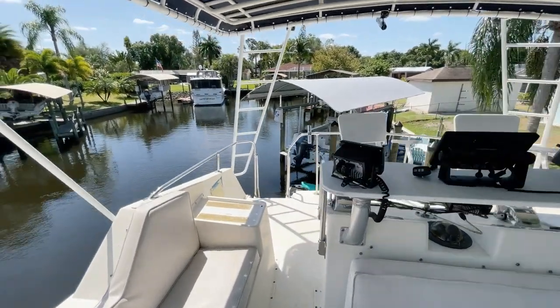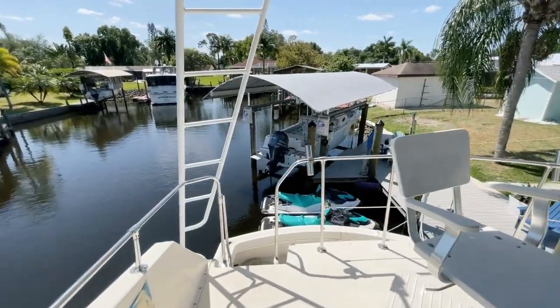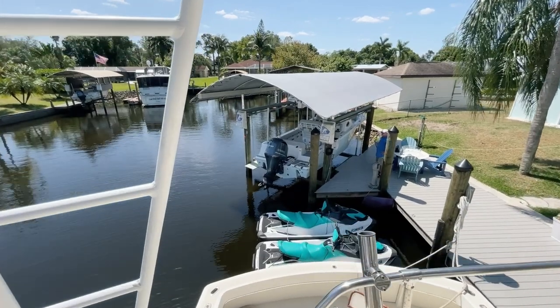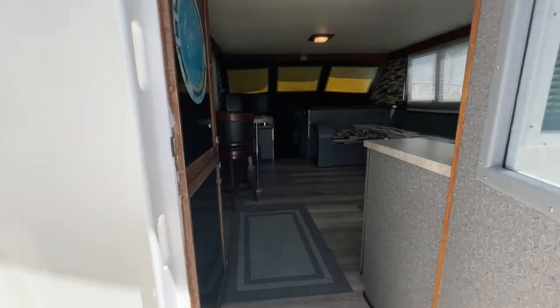We're coming to the point where we're going to head into the salon and take a look there. Let me get down this ladder and take you inside. Here's the door to the salon entrance — let's get on inside.